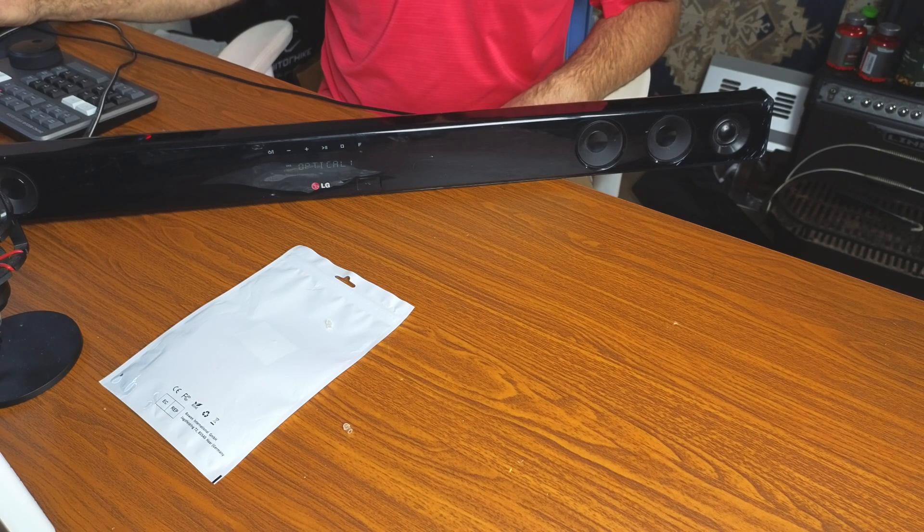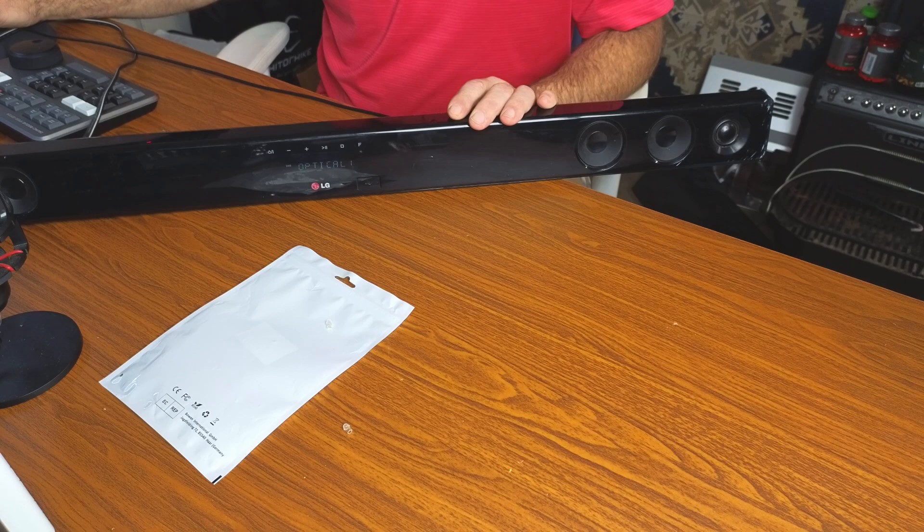And there you go — just like that, it works. No problems whatsoever. It's a very easy system to hook up, nice and compact, and you can travel with it if you choose. It gives you the best quality sound from your computer to your sound device. It was 100% plug and play — no drivers to install. I just plugged everything up and it worked. I hope this video helps, and thanks for watching.